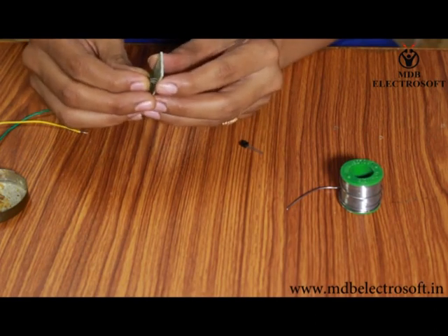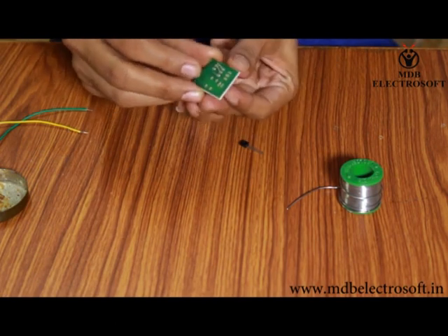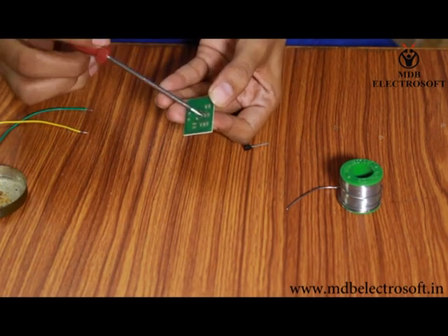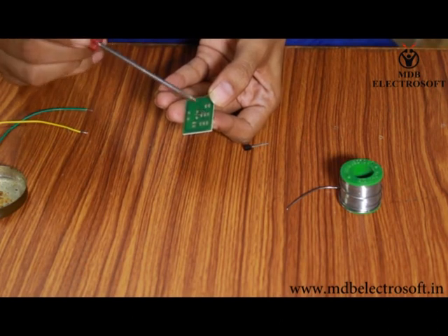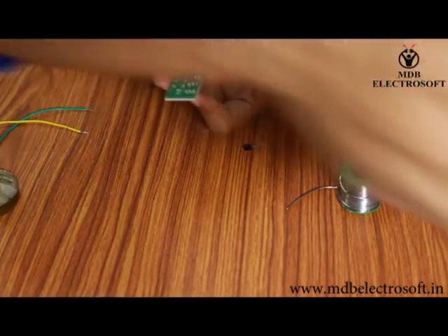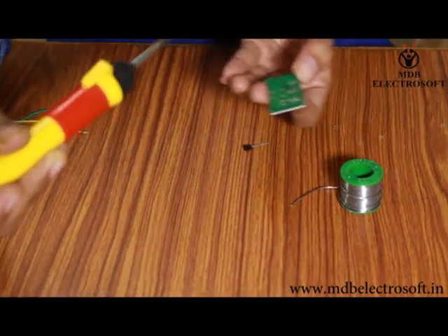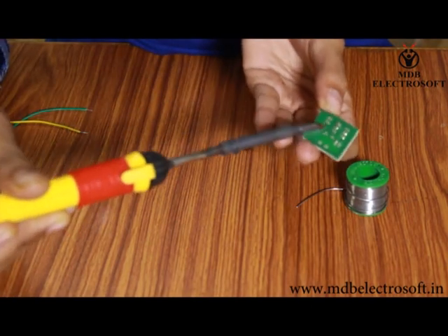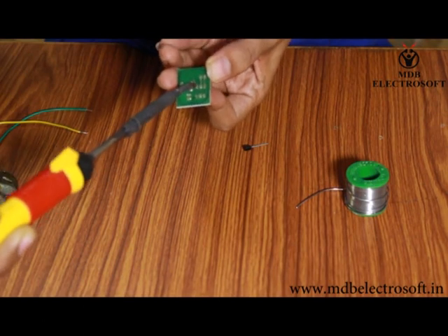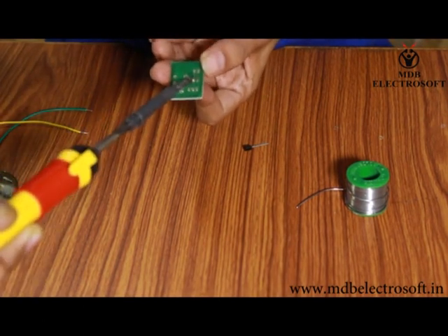Carefully mount the IC on the PCB as shown in this video. After the IC has been mounted, apply the flux from the other side. This flux facilitates and helps in soft soldering. Now take the soldering iron, and whenever needed take solder wire and perform the soldering.